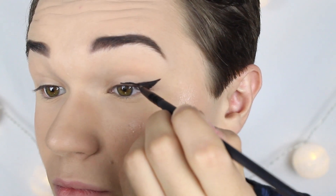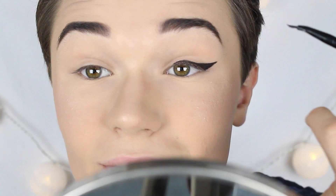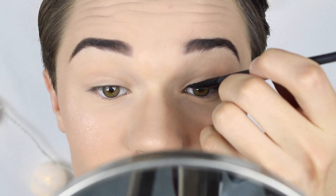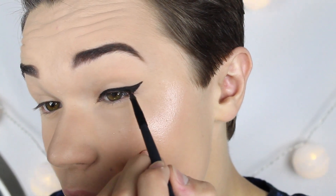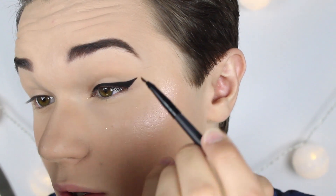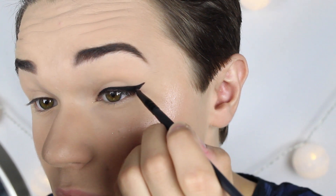Nästa steg är att linea övre fransraden. Sista steget är att fylla i de ställena du kanske missat och göra hela eyelinern kolsvart. Och vill ni ha en close-up? Jag hoppas att ni sa ja.